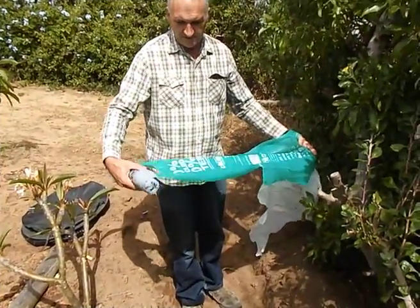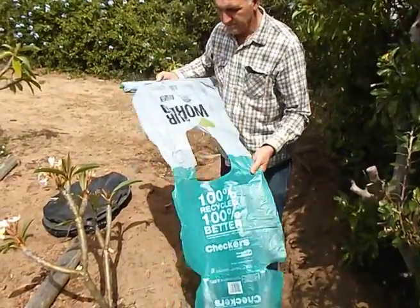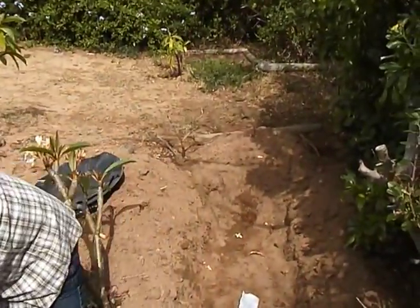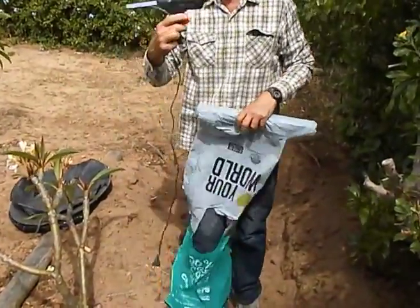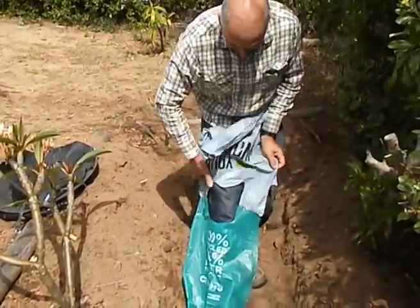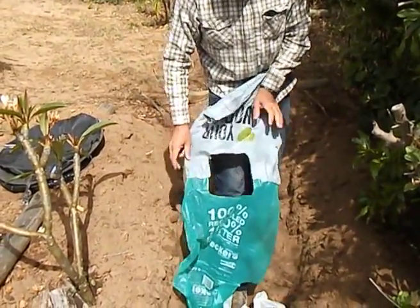I'd like to show you a new cost-effective way of saving water. The new AquaTrap liner is made from shopping bags. Simply cut the sides and the handle, open up and flatten out. Glue the two handles together with a glue gun.